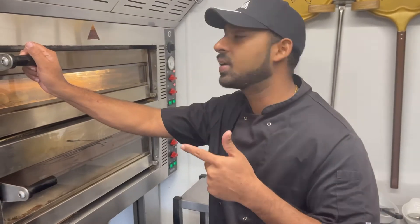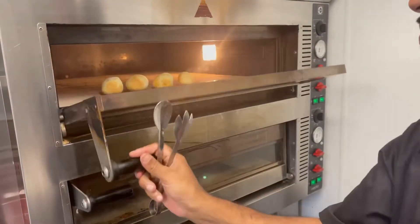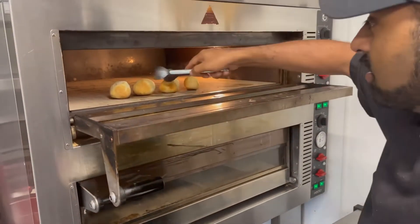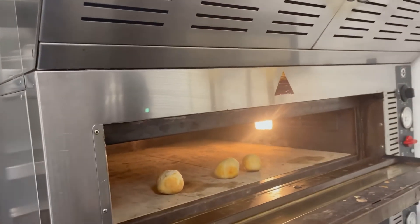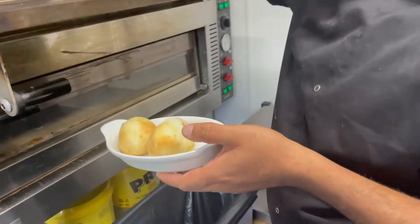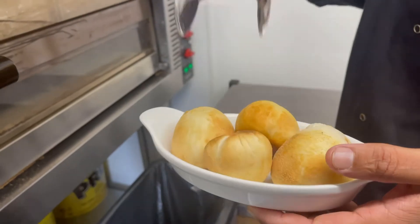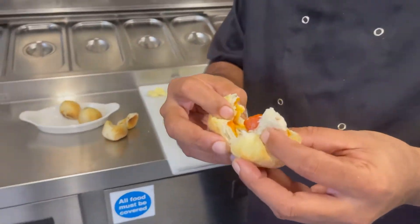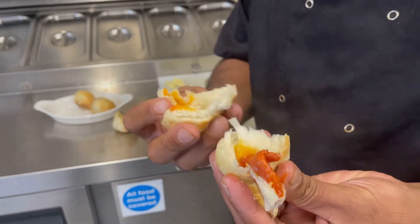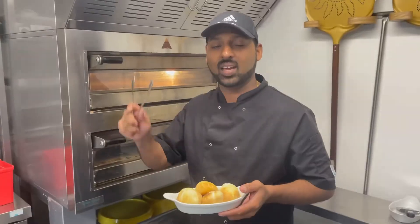So after 3 minutes, we can take it out. It's gonna be ready after 3 minutes. So we can take it out. See? Very nice. We can have a look at how it's come out. Super! Thank you for watching this video.